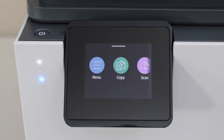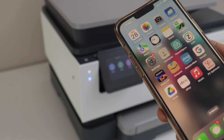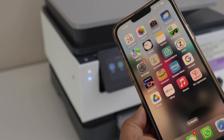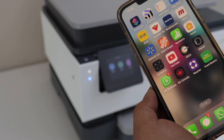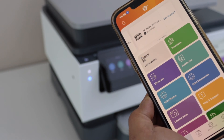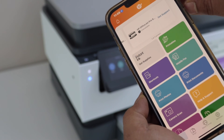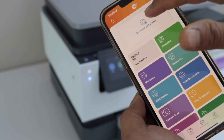Let's add this device in our smartphone. I am just going to use my iPhone. You can also use an Android phone or tablet. Go to the HP Smart app — you have to download this app from the app store. In this app we have to add the printer.